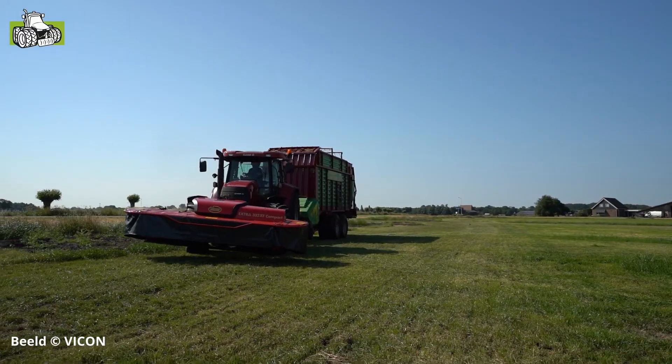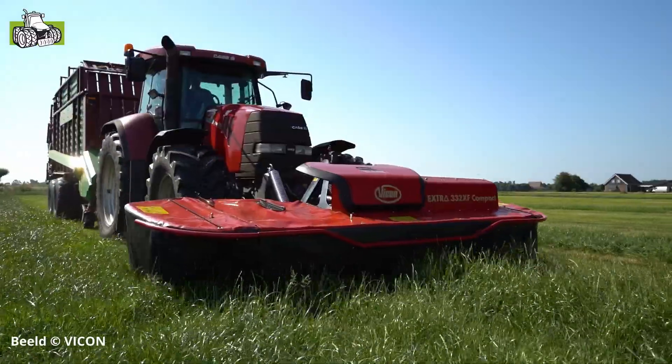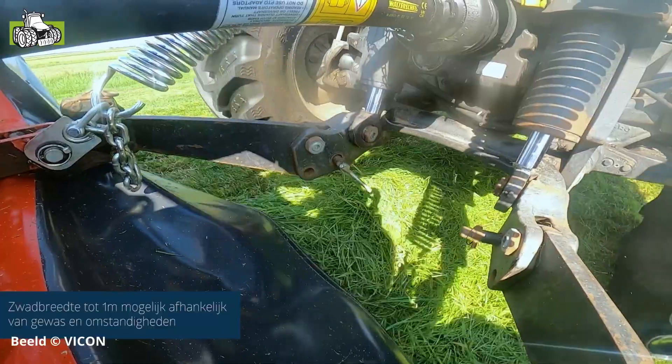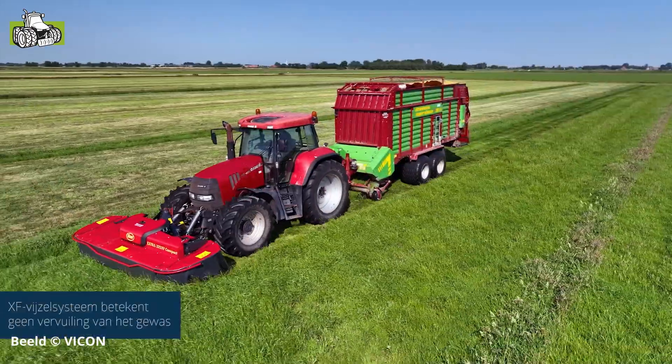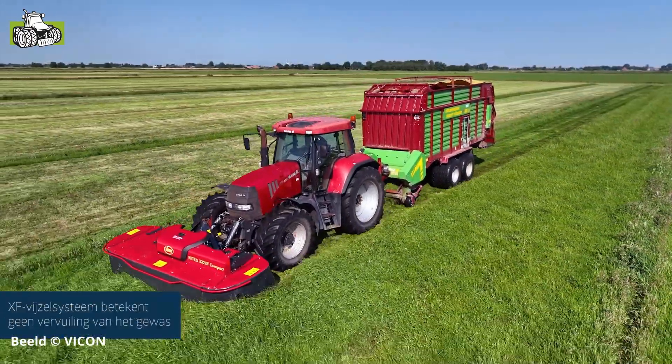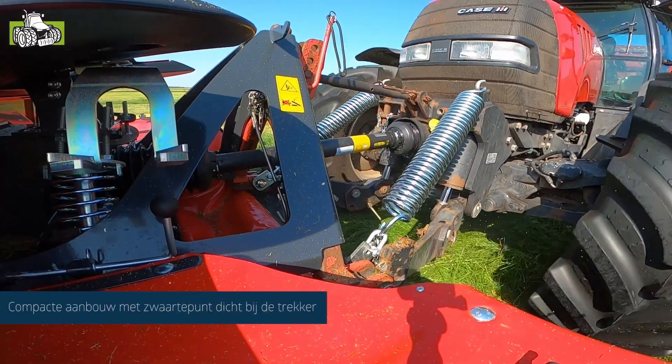This mower is known for the swath disc positioned behind the mowing box. It can easily bring the grass together to make a small swath. You can also easily spread the grass for a wider swath. Optionally, you can completely remove the grass from the swath, giving you flexibility to form various swath widths.